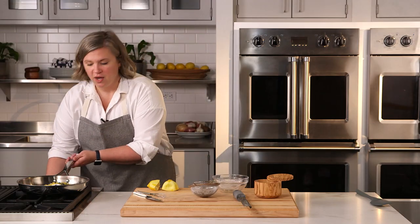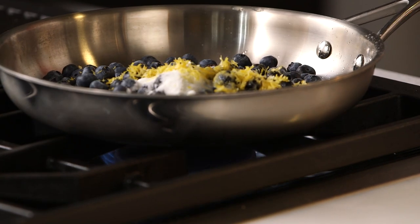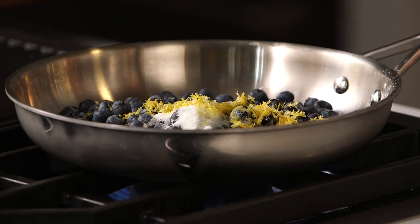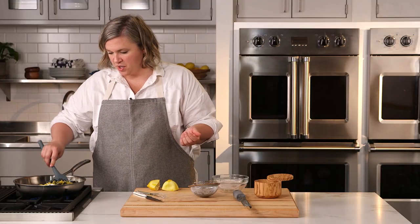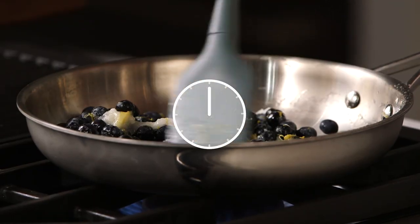Now I'm just going to turn the heat on — medium to medium-high heat, depending on how strong your stove is. And this is going to cook — stir it occasionally until the blueberries burst and release their juices, and it cooks down into a really nice thick sauce.